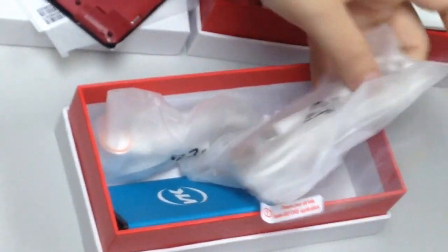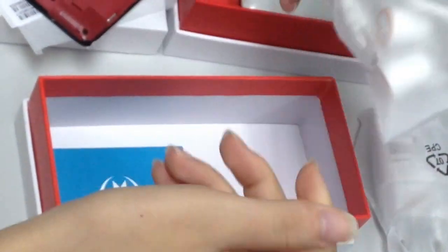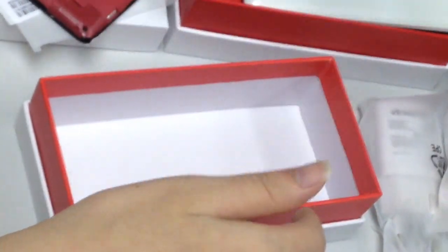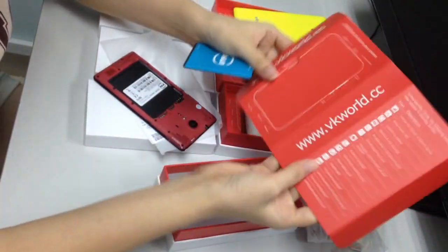Here are the accessories: cable, screen protector, charger, earbuds, and battery. Oh, this is instruction. Cable.